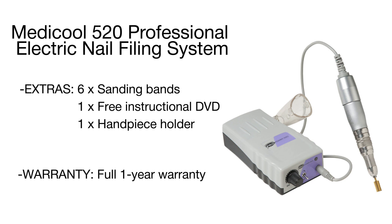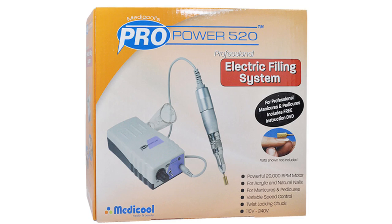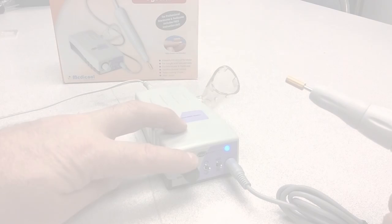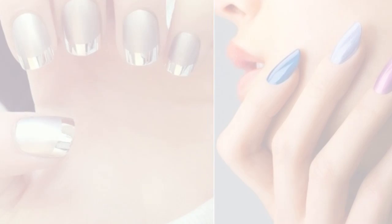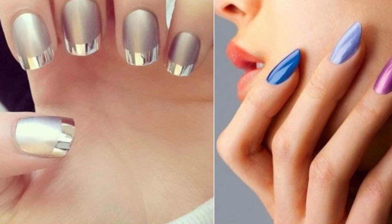A mandrel and a diamond cone are perfect for removing dead skin, cuticle, and calluses, as well as for cleaning under nails and filing thick nails. The chuck is compatible with any standard professional nail bit. With this compact and reliable nail machine from Medical Professional, grade manicure and pedicure are quick and easy.